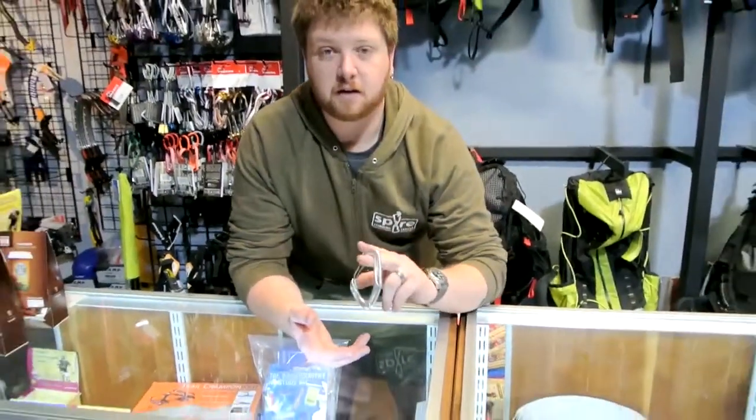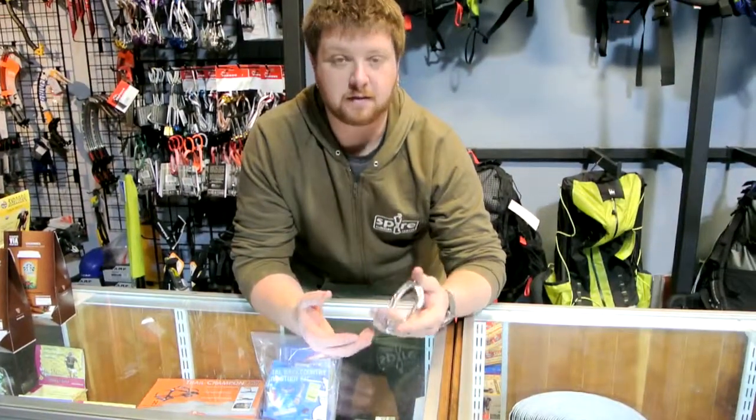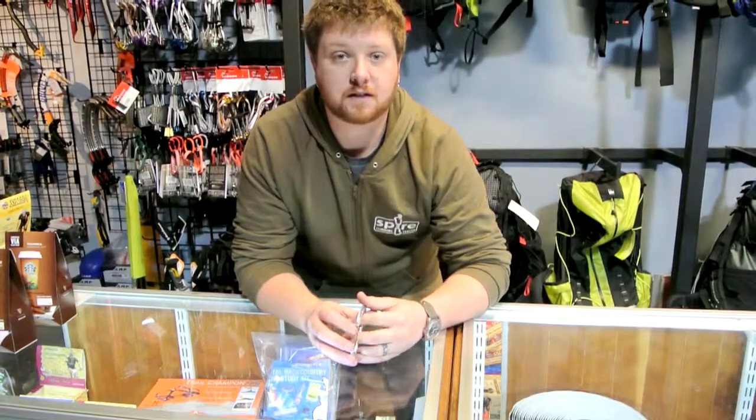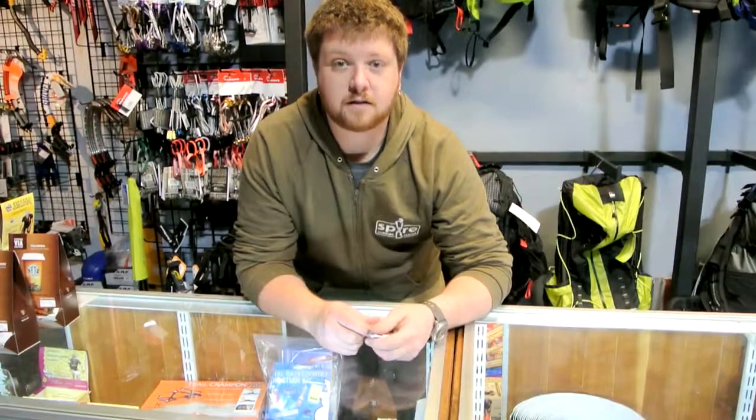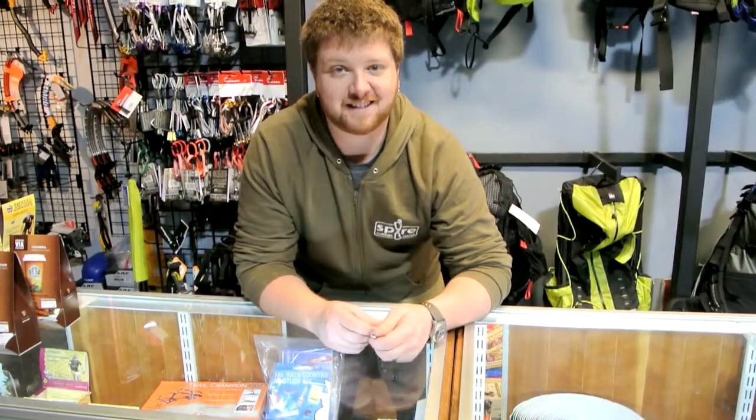If you have any questions about DMM climbing or anything new from them coming out, please feel free to give us a call at 406-582-0508 or send us an email at service@prolightgear.com. Thanks and have a great day.